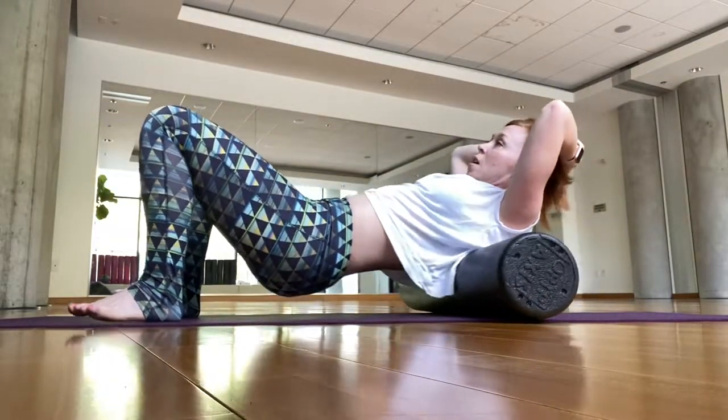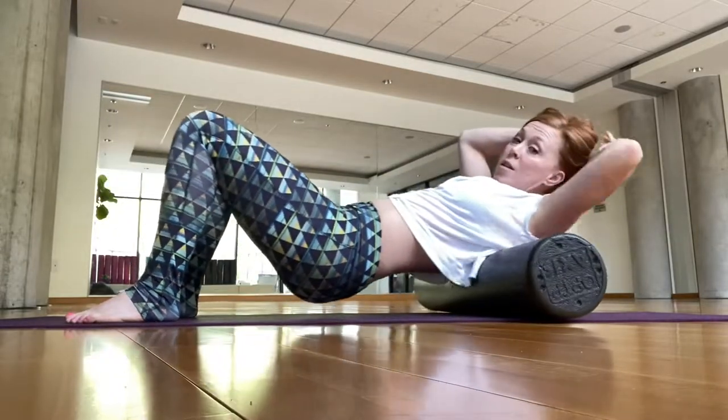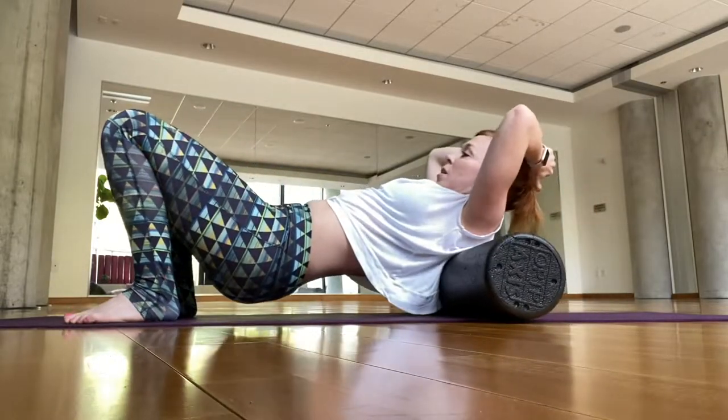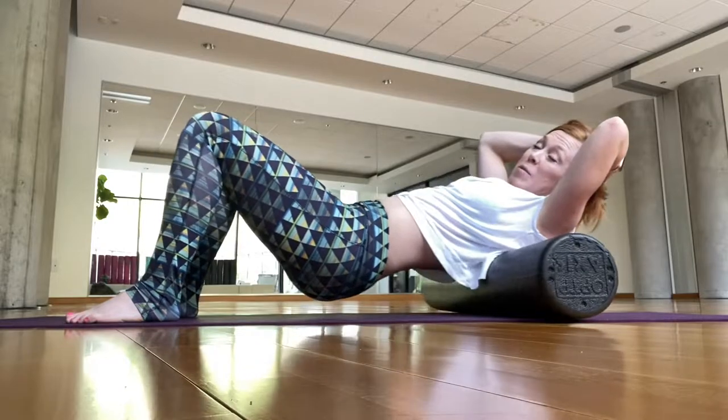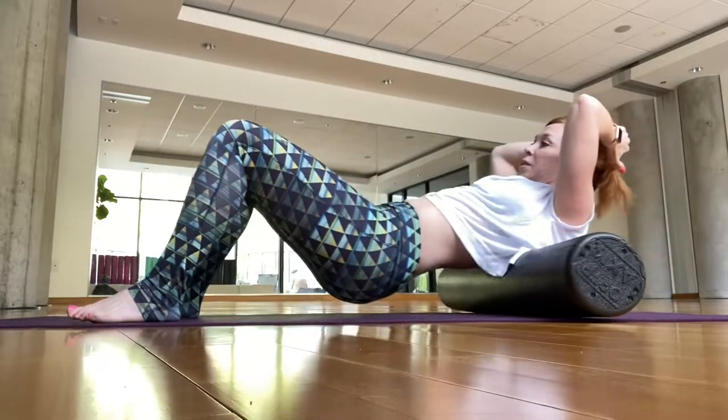I've been teaching this class for probably three years now, so I've worked up to this black roller. I had the green one before. The company we order from is SPRI. So if you're looking to purchase one, that's a good place to start.